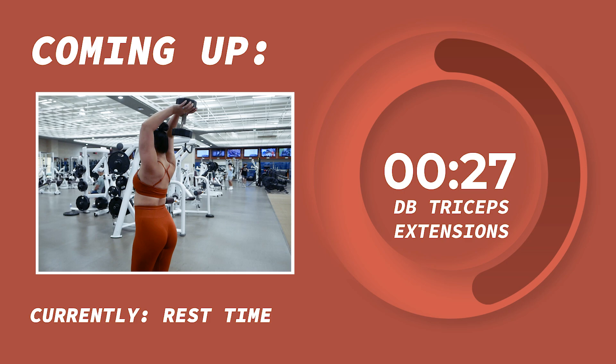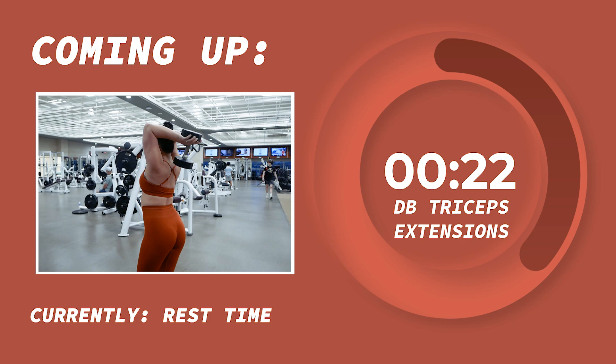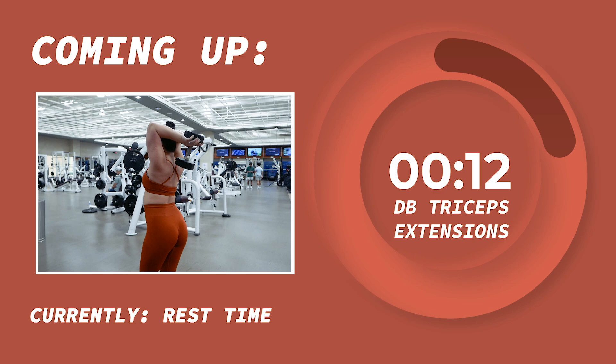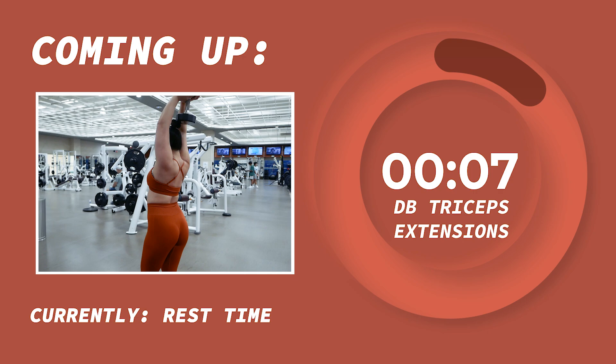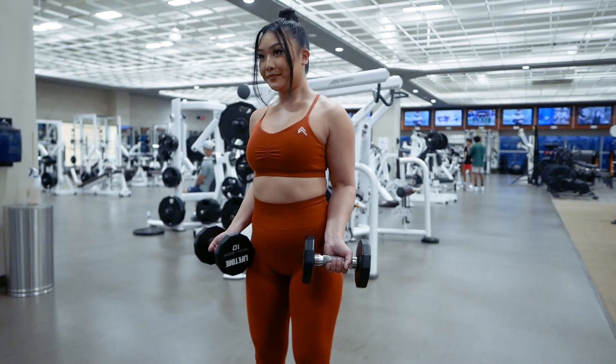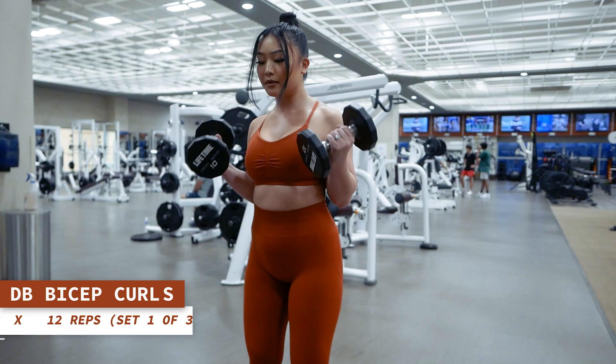Dumbbell triceps extensions will target the triceps which run along the back sides of your arms. Hold one end of the dumbbell behind your head with the bottom of the dumbbell touching your upper back. Contract your triceps to bring the dumbbell up and then bend your elbows to lower it back down. Keep your elbows stable and facing forward throughout the entire movement with just your hands and forearms moving. Exhale as you bring the dumbbell up and inhale as you lower it back down. We'll do 12 reps of each and then rest for one minute. Let's get the first round of this superset started with 12 reps of bicep curls in 3, 2, 1.